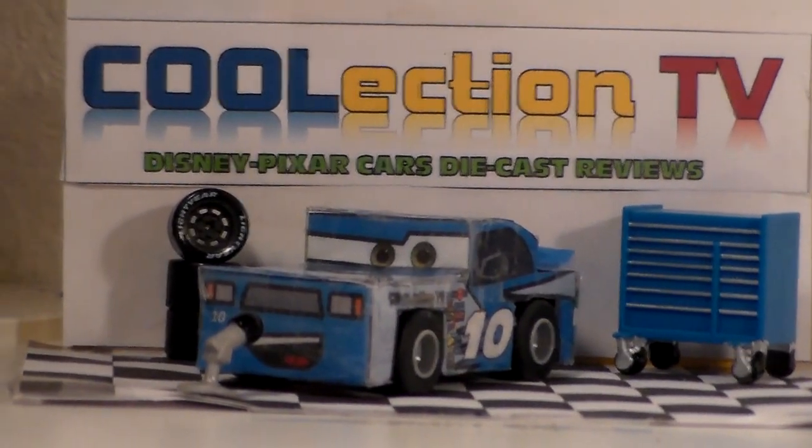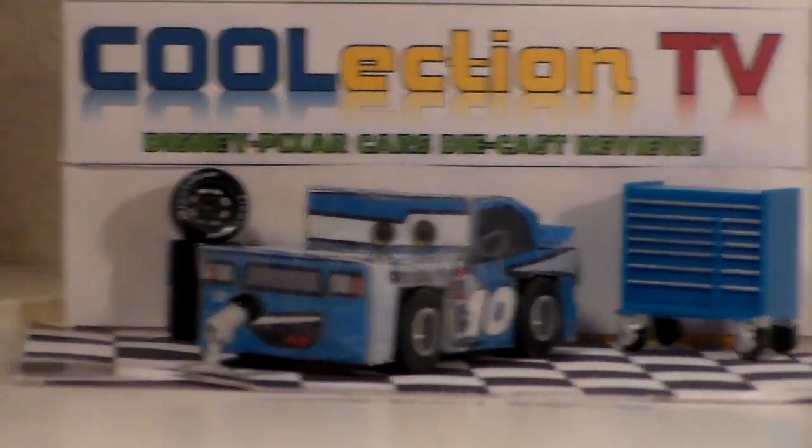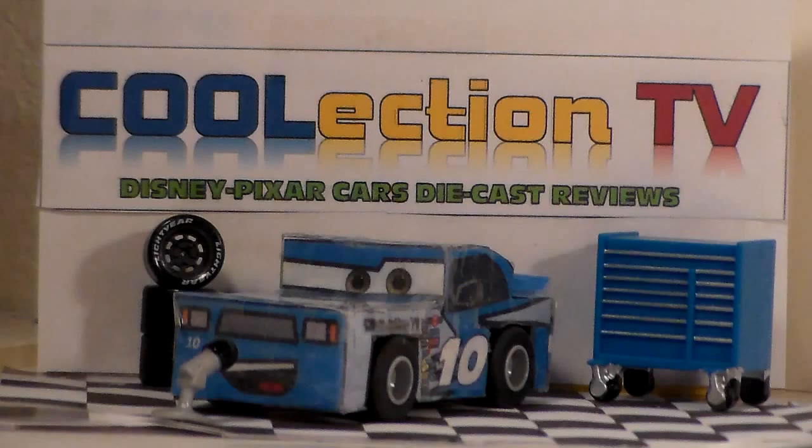Well, thank you guys so much for watching. I hope you enjoyed this review. Please subscribe to our channel for more frequent Disney Pixar Cars diecasts. Please like us on social media at Collection TV. I'm Henry Motorcoop and we'll see you guys next time.